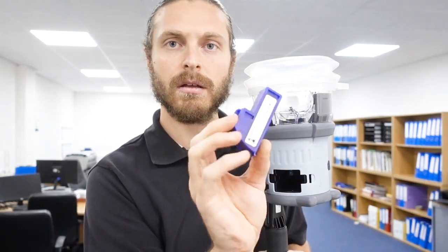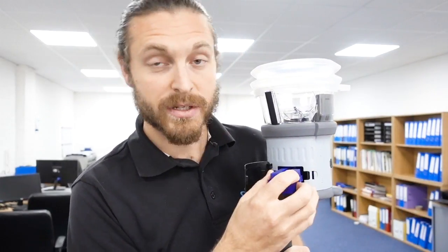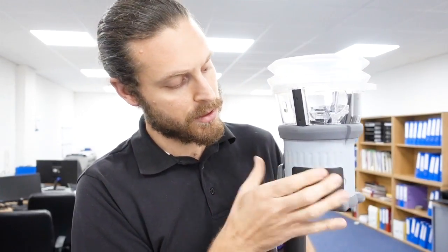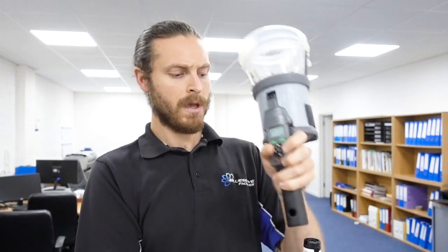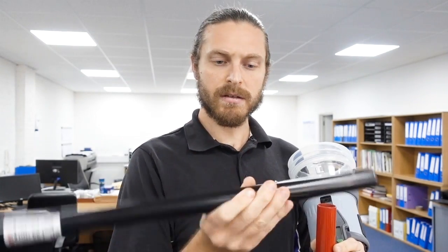You'll basically have an extension on here for a different cartridge. The cartridges are nice and easy - you can see it's one of these. That's your smoke, which is non-harmful, and that just slots in there and you put the cover on. They are battery supplied - that's the head there, and then you've got the batteries, which looks like a nunchuck, but that goes into the pole.